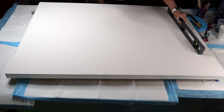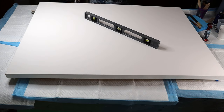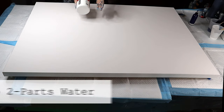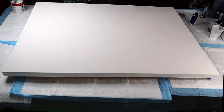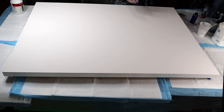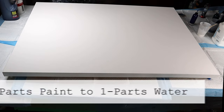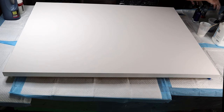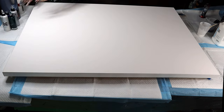Today we're using Amsterdam white at three parts paint to two parts water. I've also got Creative Impressions Payne's gray at a one-to-one ratio. Then I have Arteza phthalo blue, Arteza phthalo green, Arteza silver, and Arteza pearl — all will be part of this. I'm going to divide it pretty much straight down the middle and work outward from there.